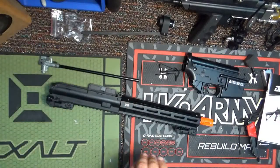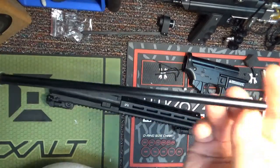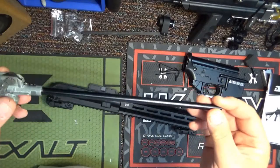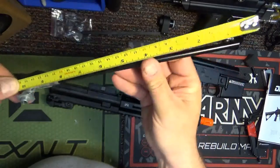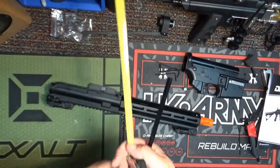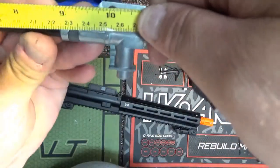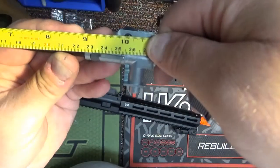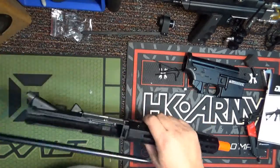Let me grab a tape measure. I'll measure this and put it in the video, but it's about a 250 or 300 millimeter barrel — I'd guess somewhere around there. I have my metric tape measure right here. So measuring from tip to the back, it's about 250 — yeah, 25 centimeters, so 250 millimeters. So it's a 250 millimeter inner barrel and it's standard AEG, everything standard AEG.